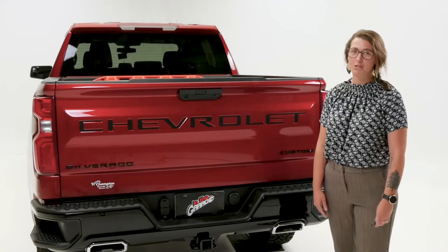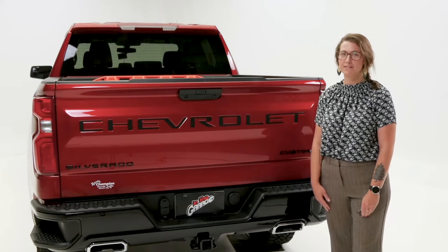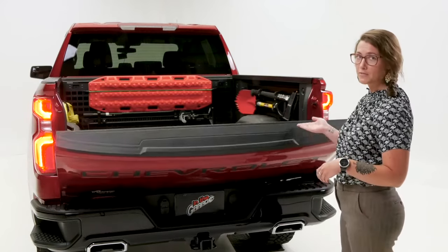As a truck owner, you know how quick your truck bed can get messy with tools, equipment, kids stuff, and many other things. But it doesn't have to be this way with the MOLLE panels from PUTCO.